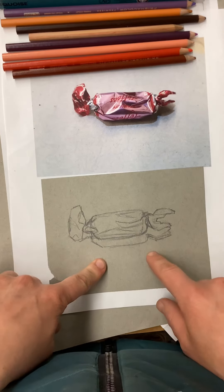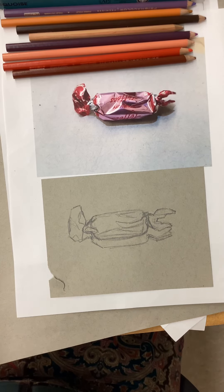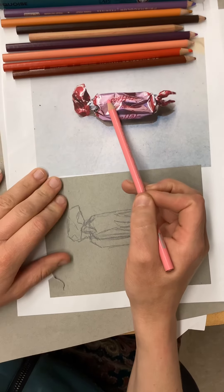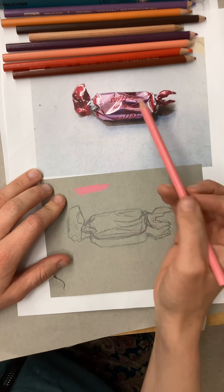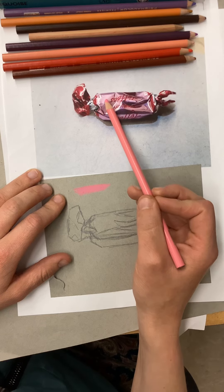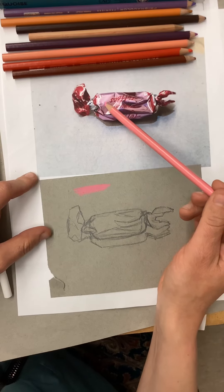I'm going to trace out my proportions, and you guys can go ahead and start into the Prismacolor pencils. With Prismacolor pencils, I really want you to focus on layering your colors. For example, I have this pink section on my candy — I'm not just going to find a pink pencil and use only that. When I look at the colors, there are a lot of shifts happening. I have some lighter areas where I can use a white pencil to make a pastel color, and then it shifts into more purpley pinks.